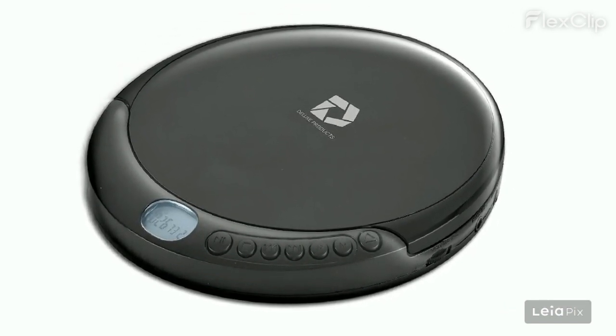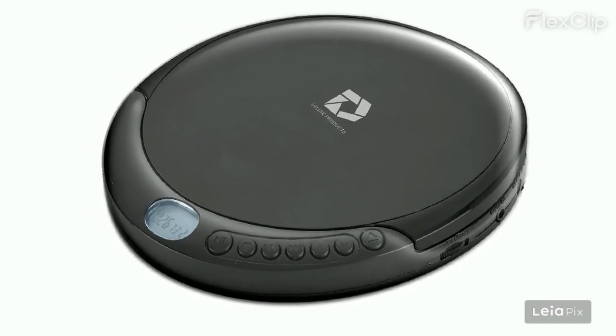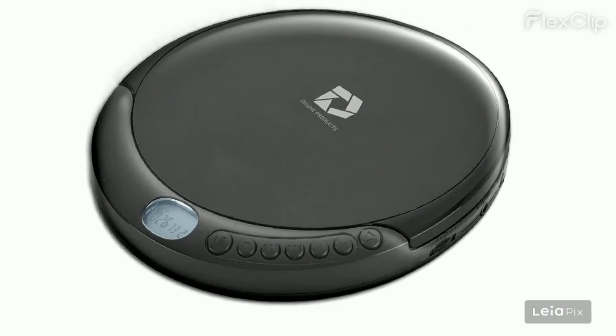Great customer service with quick replacement. Great audio with no skipping. Also enables playing CDs in new cars that don't have built-in CD players.